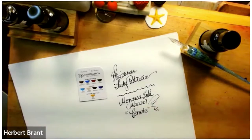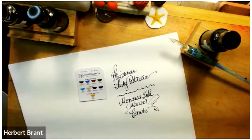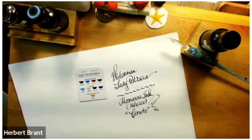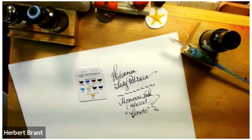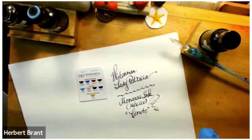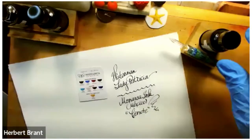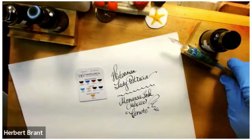This ink has an extra delight — it is very dark, but it has amazing pink-red sheen. And for those who are skeptical about the concept of sheen...